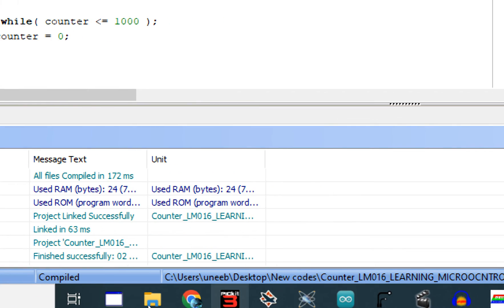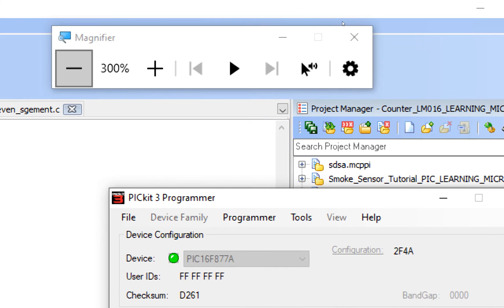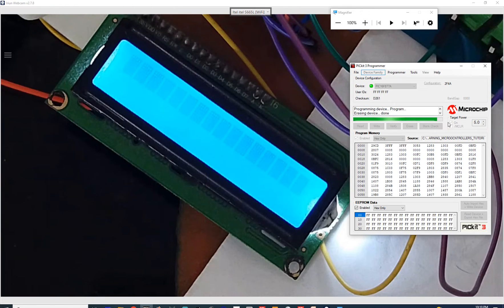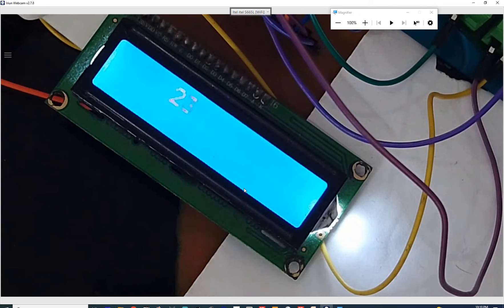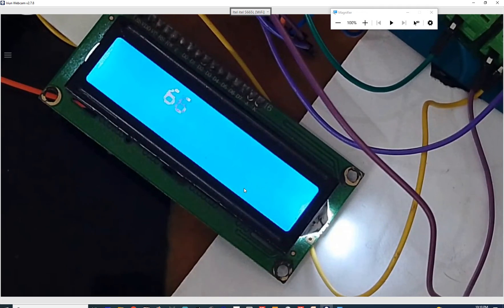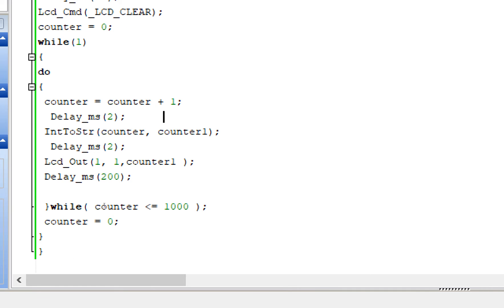Click on the MicroC programming tool, the code is already selected, just click Write. The new code is being written. Going to the hardware — you can see the digits changing and moving. There is a lag in my Wi-Fi camera but the code is working fine. It is incrementing the values. Since we used 200 milliseconds delay it's updating fairly fast. Once the counter reaches 1000 it will go back to zero and start again.